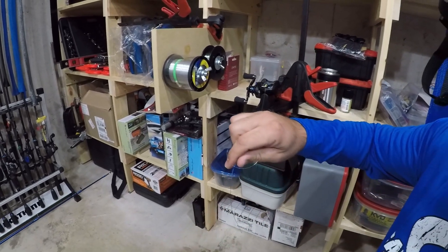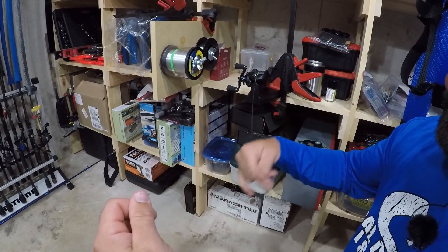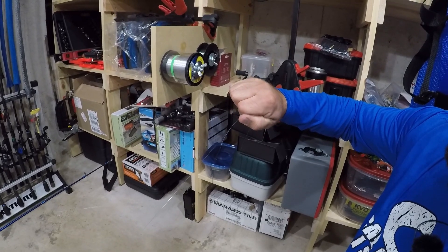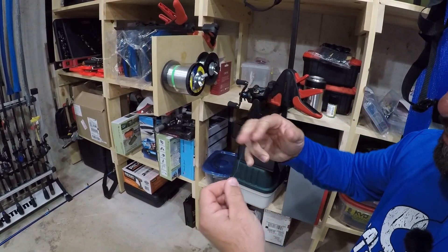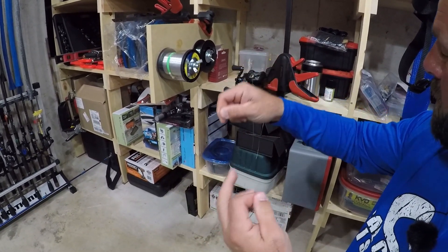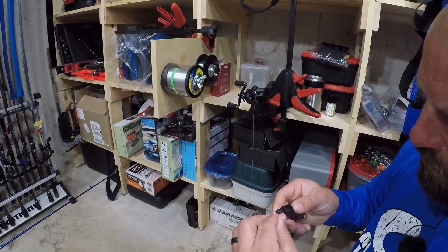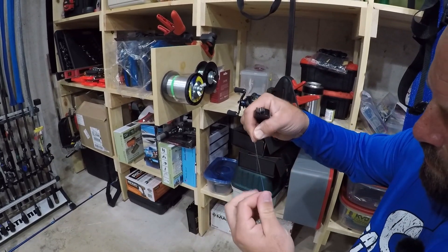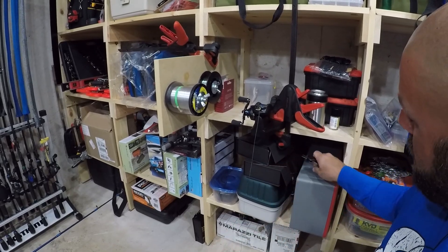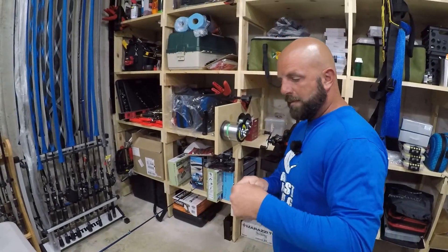When you pull the braid and the mono, you'll see those knots come together and actually fight against each other — it's a really really strong knot. I'll pull on the tag end just a little bit to loosen it, then pull the main lines again to make sure the knot is as small as it can be. Then I'll get my cutters, cut the tag ends off, cut the mono tag, and cut the braid tag.